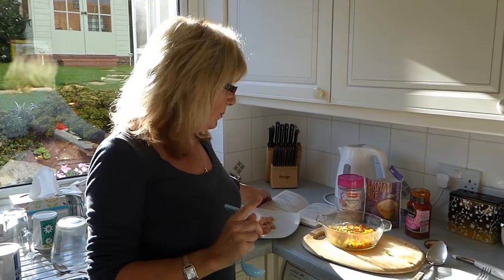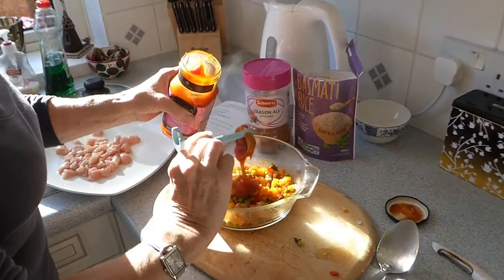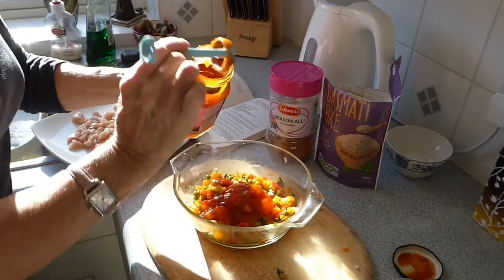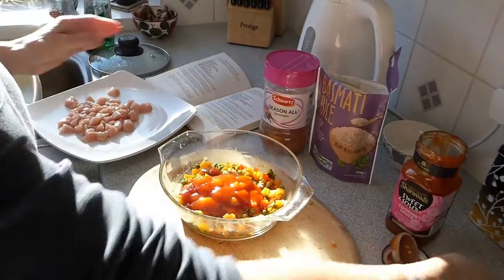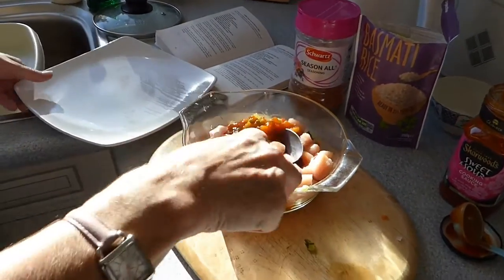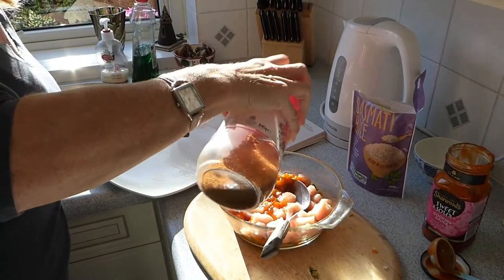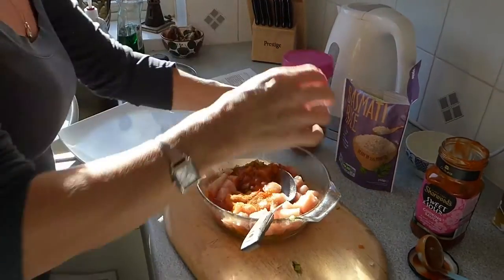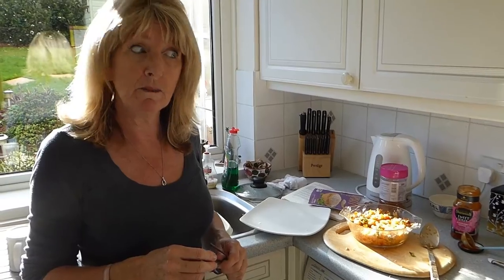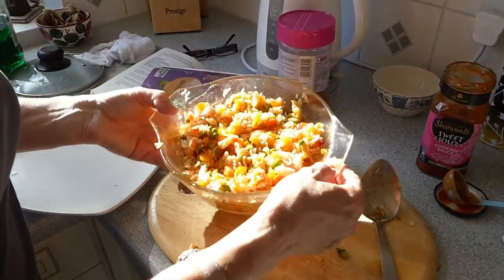All right, now we have to put the rest of the ingredients in. It's saying four tablespoons of sweet and sour sauce — oh dear, that came out rather sharpish, didn't it — two, three, four. And stir in the chicken. Add the seasoning — my seasoning which I absolutely love. Seasoning and the rice. The rice in. If I do say so myself, that looks absolutely delicious, and I think it's going to be lovely. It's looking awesome.